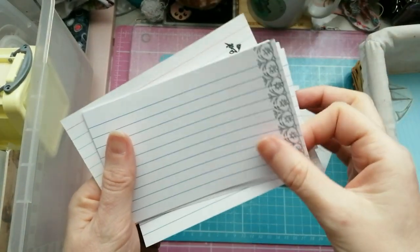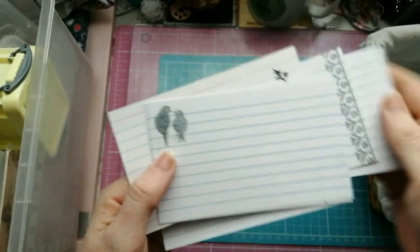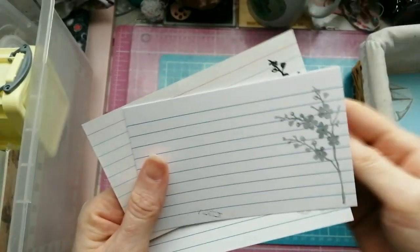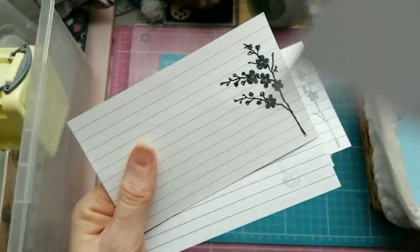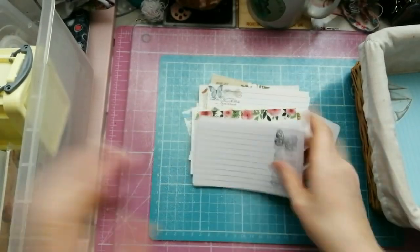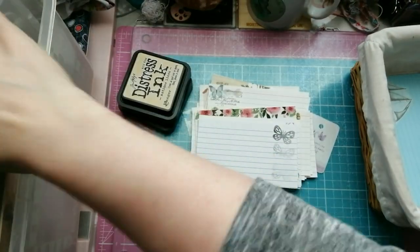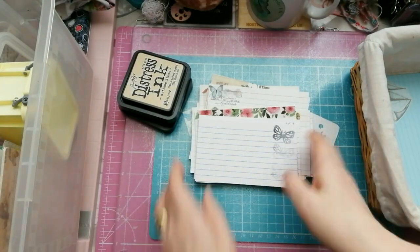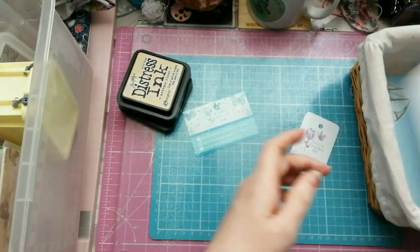I wasn't quite fond of the stamping version - I think stamping isn't my thing to be honest. It got a bit of a mark on it but I did stamp once and then again to get a lighter impression, and also stamped off a few times before stamping again. So there you go, that's pretty much the collection that I did.